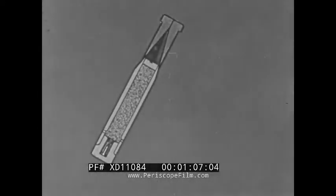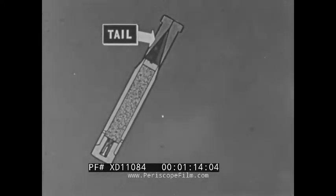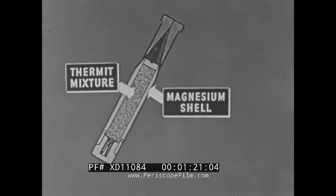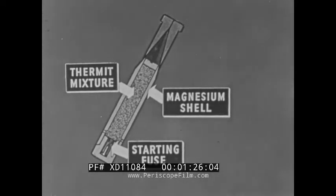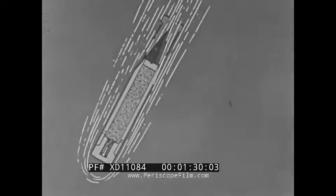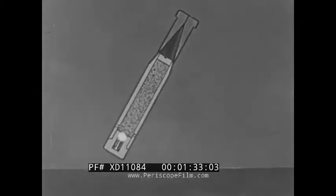First, the bomb itself: 14 inches long by two inches in diameter and weighing approximately two pounds, it falls nose downward guided by its tail fins. The body of the bomb is a shell or tube of magnesium with walls about one-half inch thick. In the center of the shell is thermit, and at one end is a starting mechanism. On impact, a firing pin ignites a percussion cap, which ignites a starting mixture.